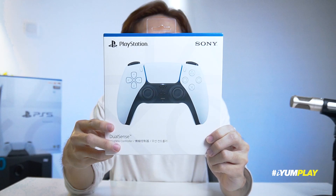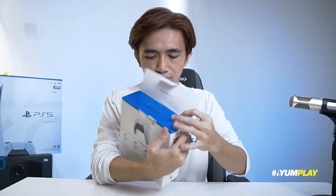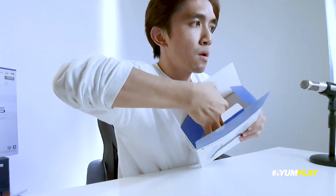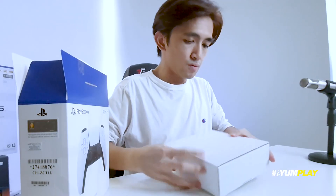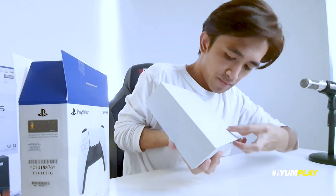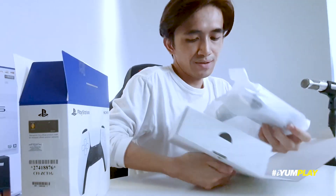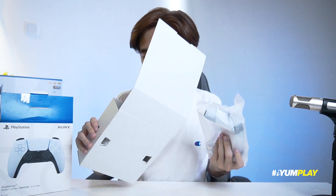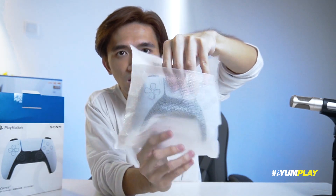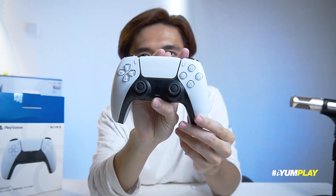Unboxing DualSense controller, right, let's go, buka dulu. Alright guys, so kita buka. Wait a minute, wait a minute — for you guys. Oh my god, look at that! Belum lagi, belum nampak lagi. Kita ada USB kabel — tak ada, tak ada USB kabel dah. Alright, kita buka. Oh! Alright, itu dia.